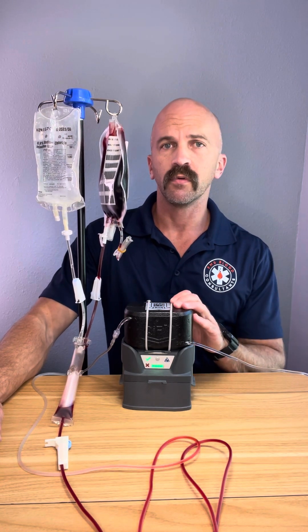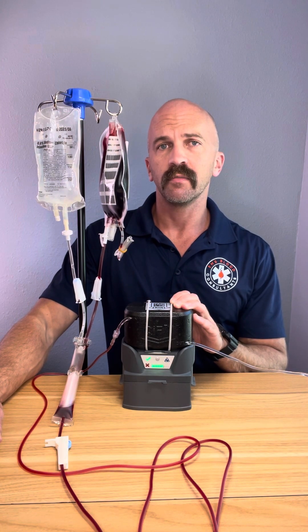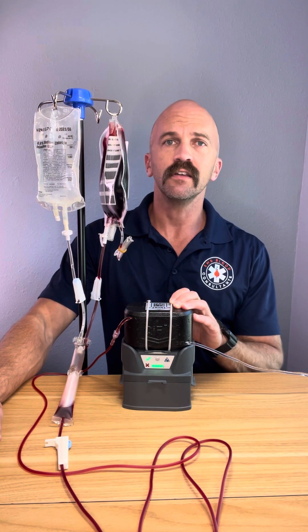Again, this is the Q&Flow Warrior Light. If you have any questions about starting a whole blood program at your EMS agency, give me a shout at EMSblood.com.